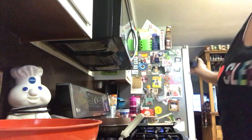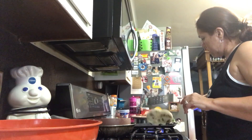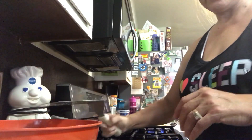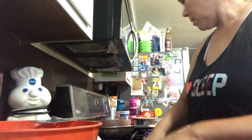Sorry guys, I can't get y'all in frame. I think they're coming out better now since I have it lower. At least I'm a little short here. They smell better too.